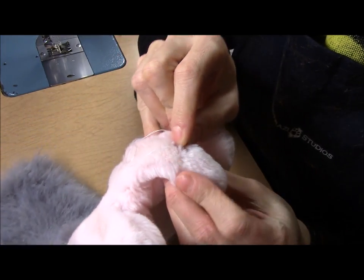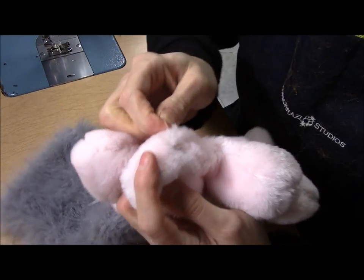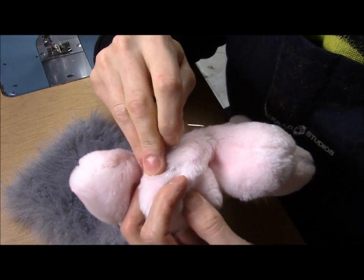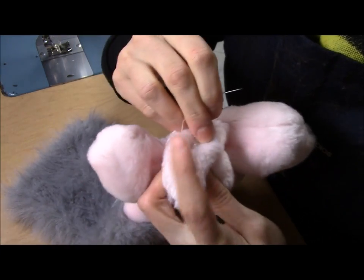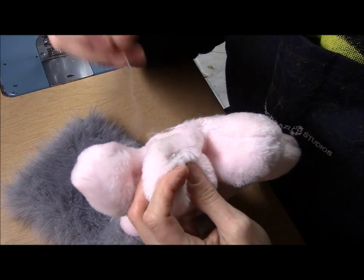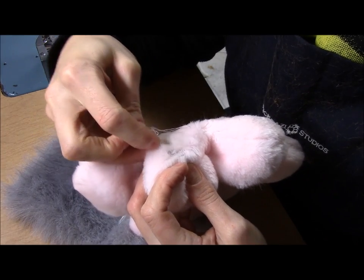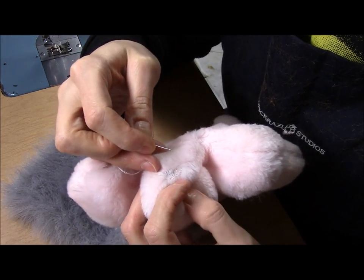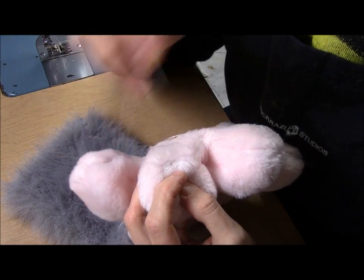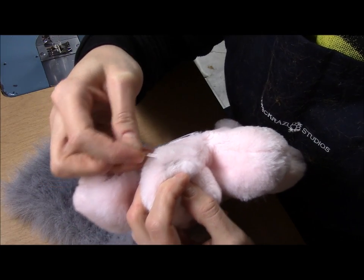Now I'm going to insert the needle through the fur and close up this hole using a Henson stitch. The Henson stitch was invented by Jim Henson, the lovely creator of the Muppets and shows like Dark Crystal and Labyrinth. He designed this stitch to specifically hide the stitches. It's really good if you're sewing with fleece but it can also be used with fur as well to hide any of your stitches.